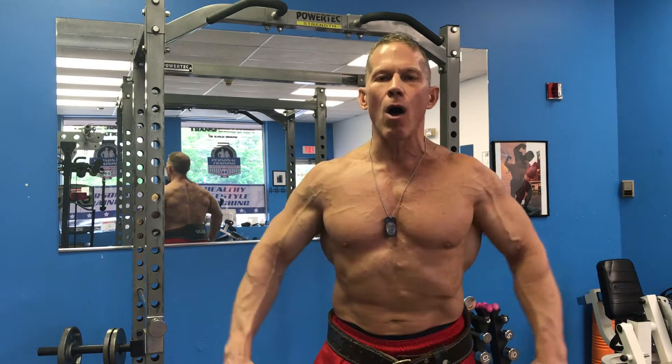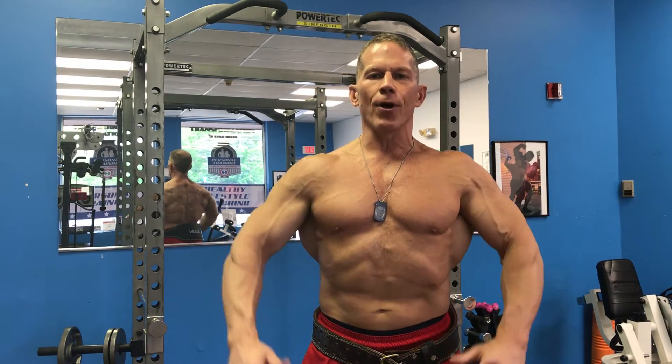Hey, Darren here with the exercise of the week. I've been getting some questions from guys about how do I make a V-taper? How do I get more width in my back, my lats?